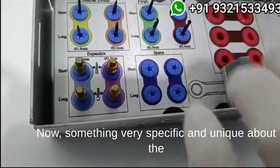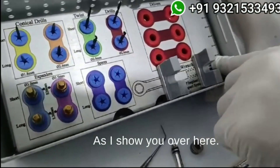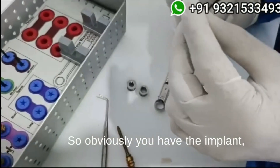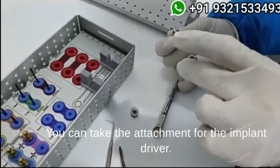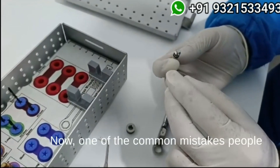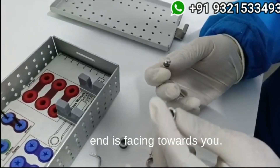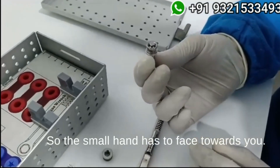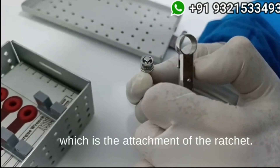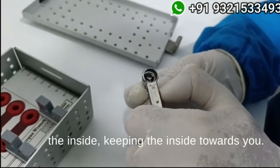Something very specific and unique about the ratchet is it comes with two attachments. So let's say you want to place the implant — you have the implant, you have the driver on it, and you take the attachment for the implant driver. One common mistake people make is they fix this attachment in reverse. Make sure that this small end is facing towards you. Then you pull this over and connect it to the ratchet by pulling the button back and putting it inside, keeping the inside towards you. Now your ratchet is ready.